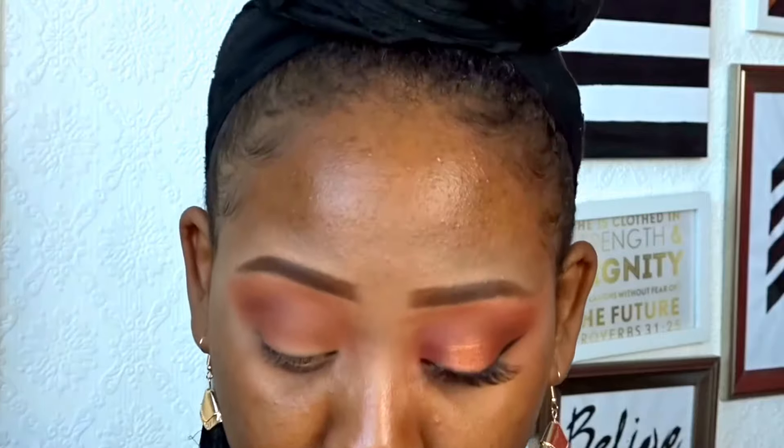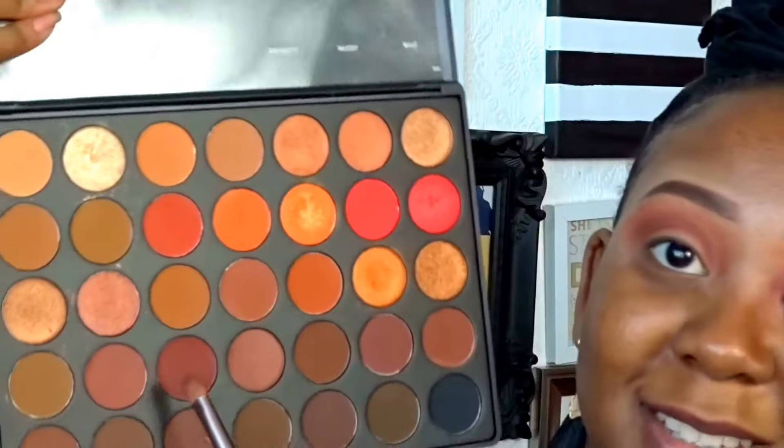For the outer and inner part of the eyelid we're going to use my favorite, 'Chestnut.' I'm going back into the crease because I feel like the color's broken and I need that darkness to be consistent around the crease. It wasn't doing it for me, so I went back into it and then back into Chestnut again.